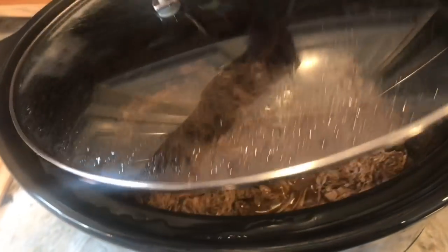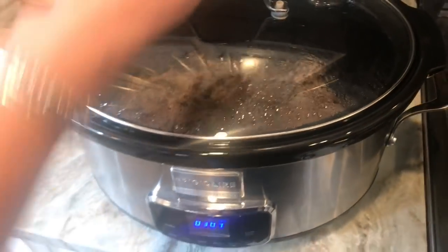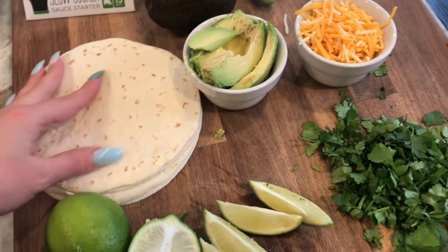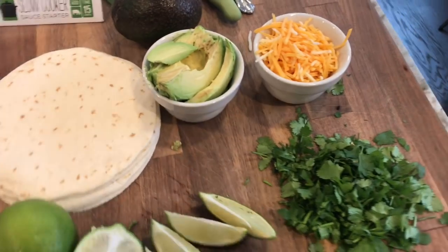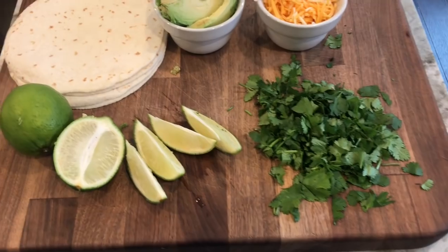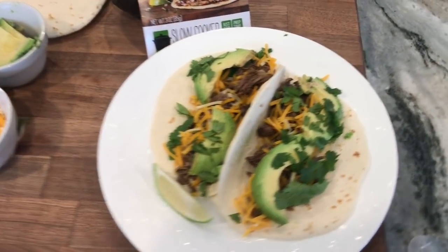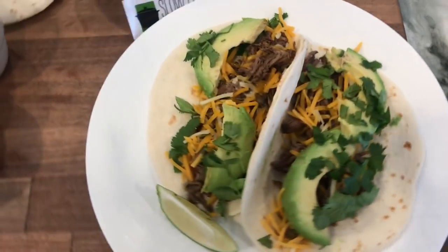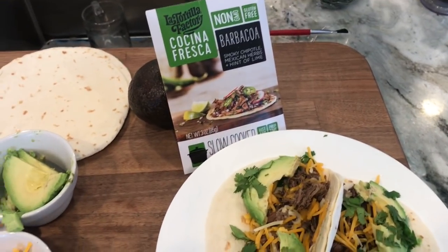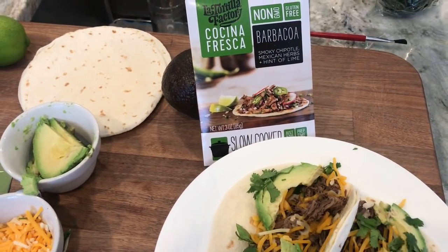The meat is all done — it's been soaking in the sauce for about half an hour to 45 minutes. I just took my tortillas out and warmed them up. I sliced up some avocado, and I have some Mexican-style cheese, cilantro, and lime wedges. Here it is — it looks delicious! I'm going to give it to Sean; he's going to be the first to try our cocina fresca barbacoa.